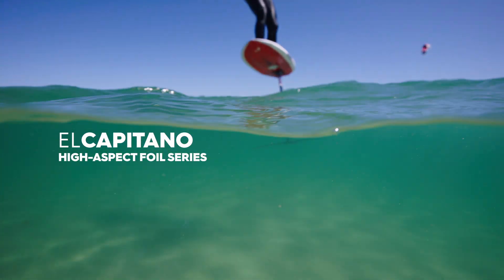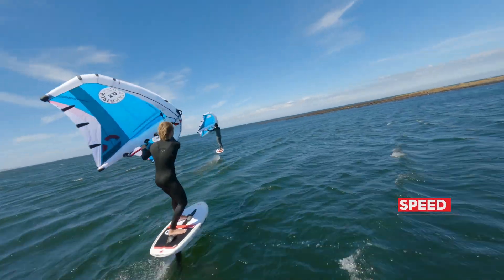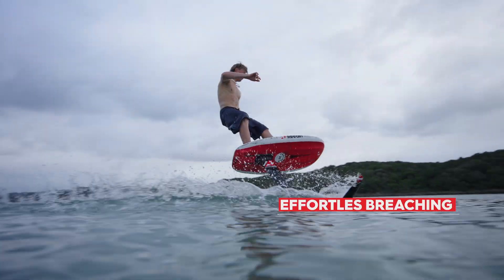El Capitano is our brand new line of high aspect foils. They're designed for speed, glide, and predictability, with an added bonus of easy breaching of the wingtip in those tight turns.